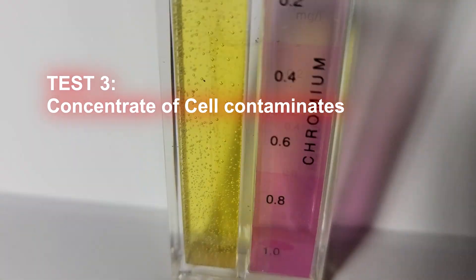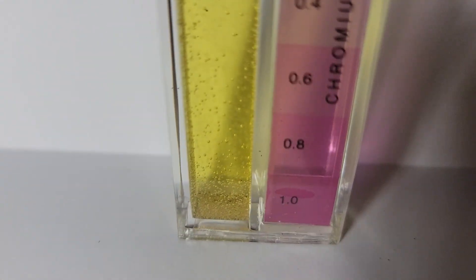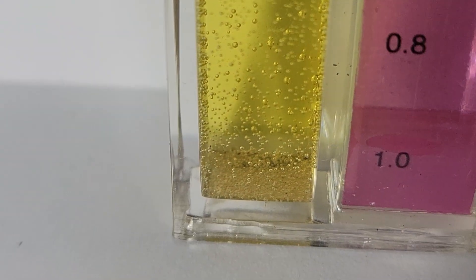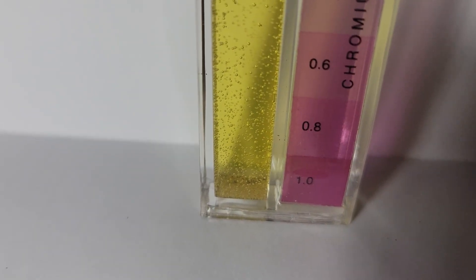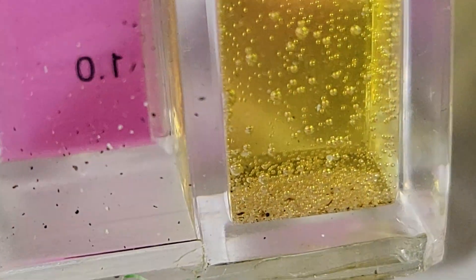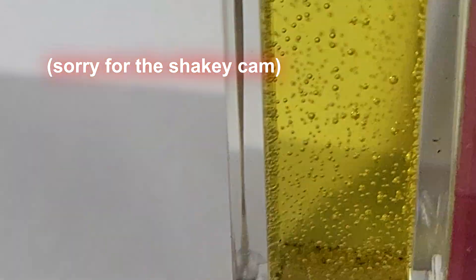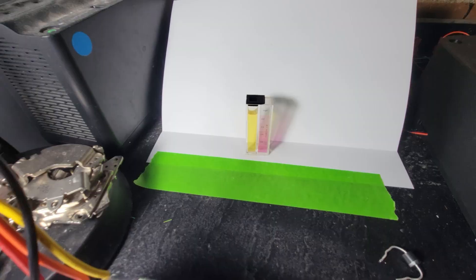All right, results are in. What happened to all our purple we had in there? We had a lot of sludge in there — a lot. And I don't see any purple in there at all. This has been well over six minutes. Did I leave it in there too long? Is there only a window? According to this test, there is no hexavalent chromium in this water bath.